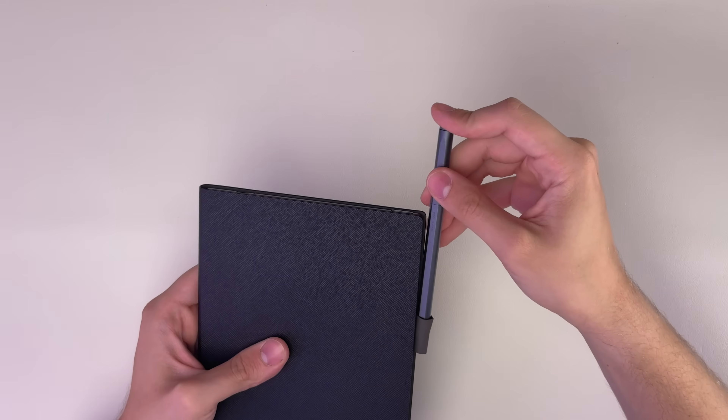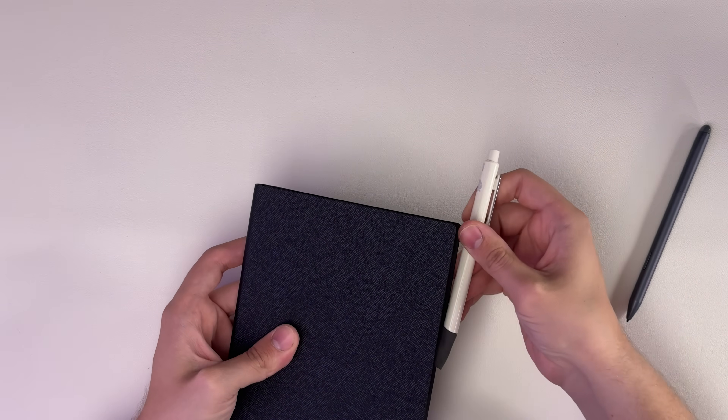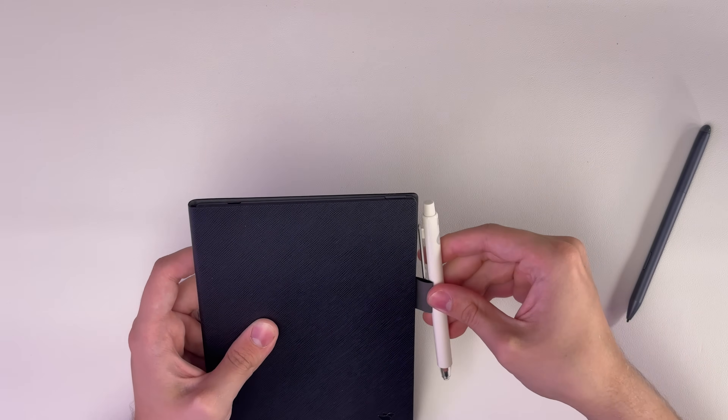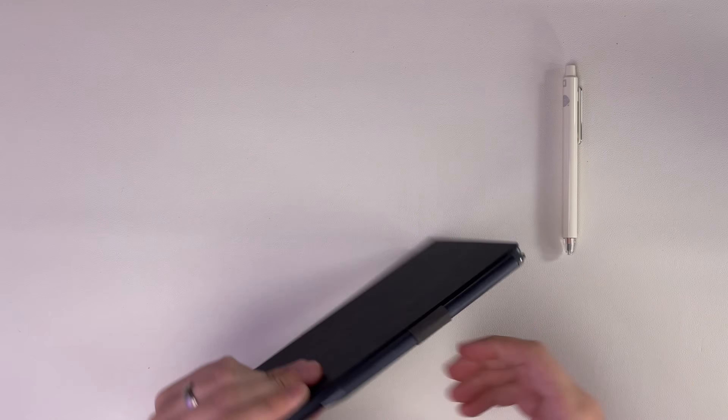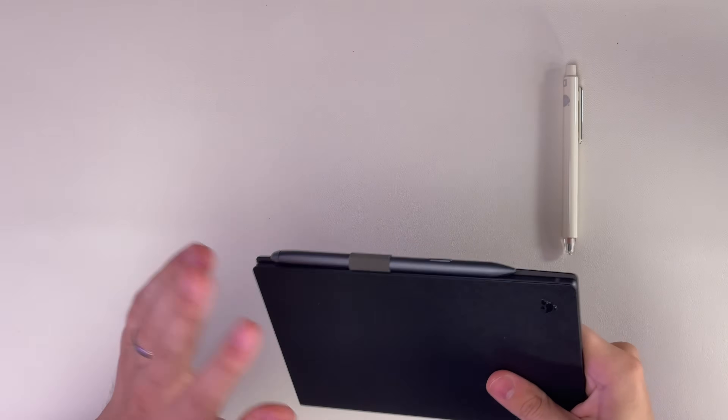It's a pretty small pen loop, really only made for this stylus — a chunky Supernote pen won't fit. It's a bit snug even for their stylus, and it's just an extra security layer to ensure the pen doesn't get knocked off. With a magnet, you can put it in your bag and the stylus gets knocked clean off — I've had that happen with my Apple Pencil and my Remarkable devices. This is a nice option: magnetic connection for ease of use, and the loop when you need extra security.